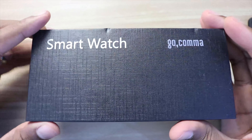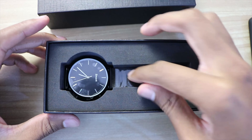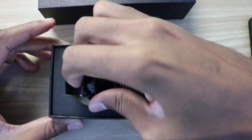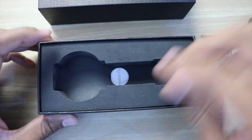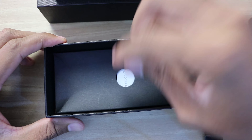Let's do the unbox to see how this comes. This product is so beautiful. I like so much the design of this product. Let's open it to see what else is in the box.